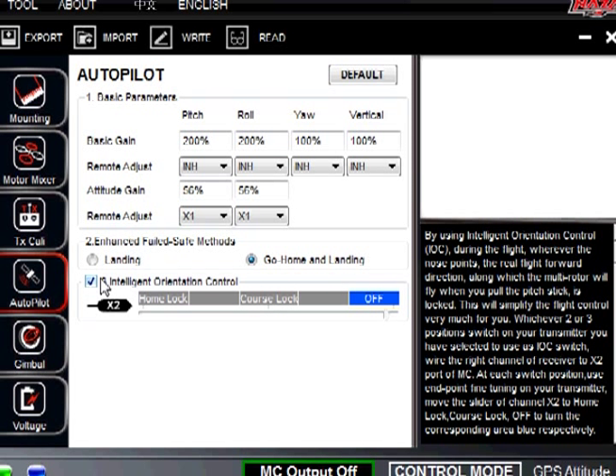Course lock means that if you are heading north and you engage course lock, you are locking north as your course. So if you change direction and push forward, it is still going to go north. It is a little tricky to play with but definitely fun. With home lock, your home location is going to be your heading. Personally, I am not sure why I would use it, but that is just me.